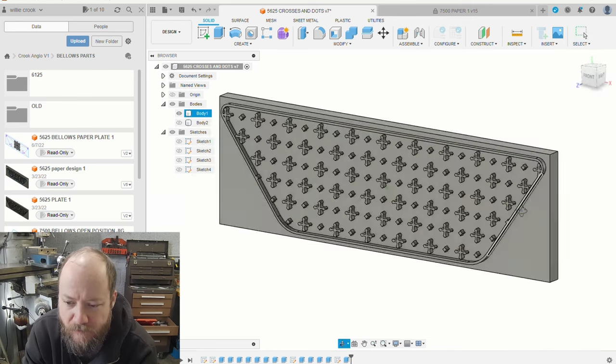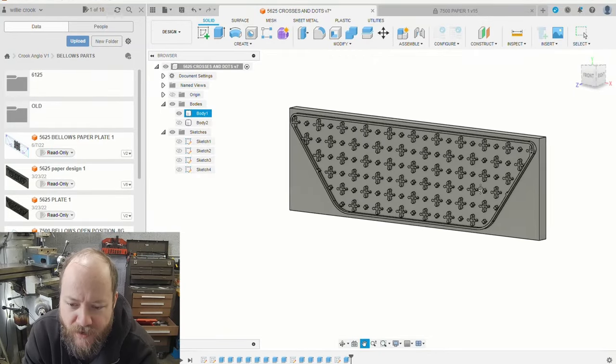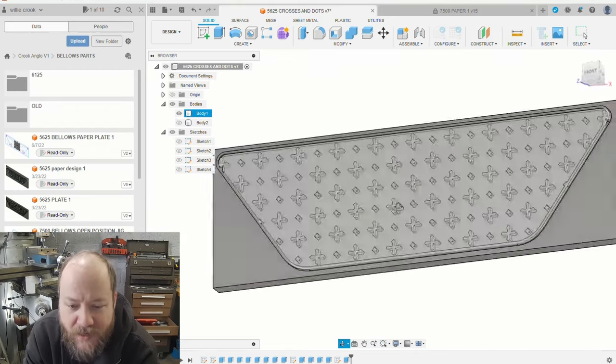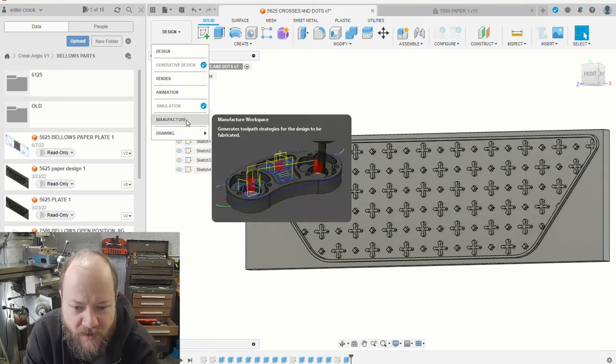I already have the model here — I didn't show you how I drew the model — but here it is. This is the plate design that I'm going to be making. Basically all I have to do is, I've already drawn up the toolpaths here.